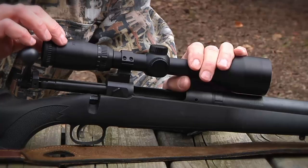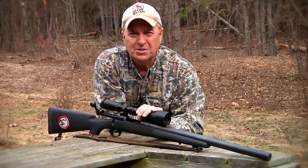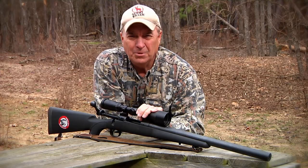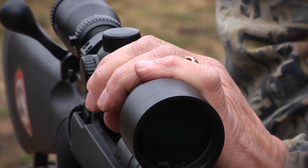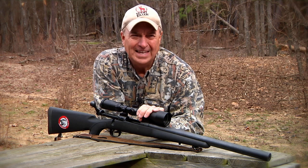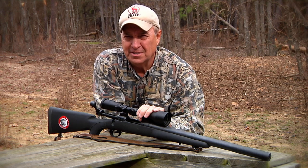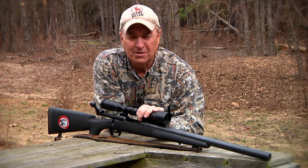This is a 3.5 by 10 power with a 50mm objective lens. It never ceases to amaze me that people think you need to spend $1,000 or $2,000 on great optics and a good rifle scope. I don't think you need to do that, because with the BSA Majestic line it does the job for me, and I think it will do that for you.